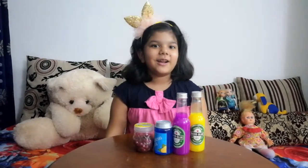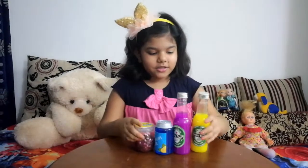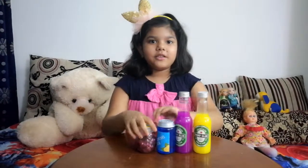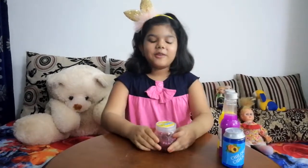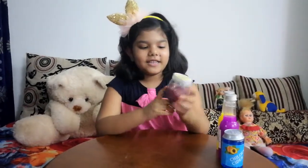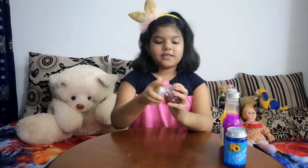It's really cool and I'm really excited to show you guys. I'm going to show my first slime. My first slime is like a clear crunchy slime and it's really good and I'm so excited to show you.